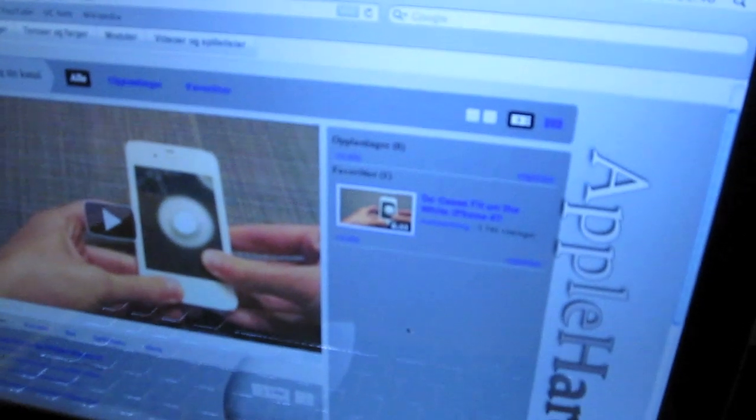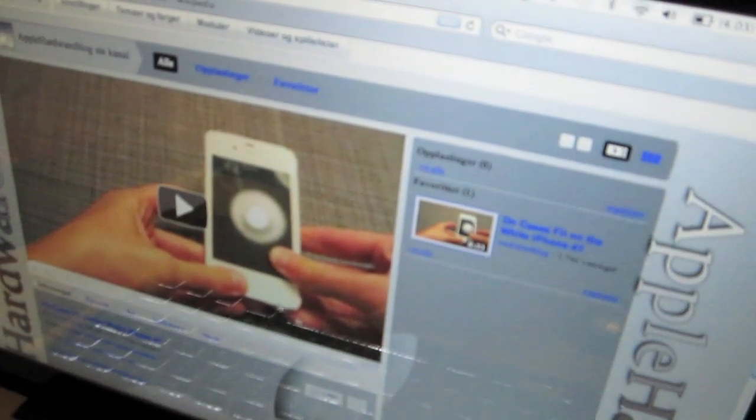And it works on all surfaces because of its Bluetrack technology. You can see here — I change surfaces now and it still works. And here, even on the body of the Mac. It's just amazing.